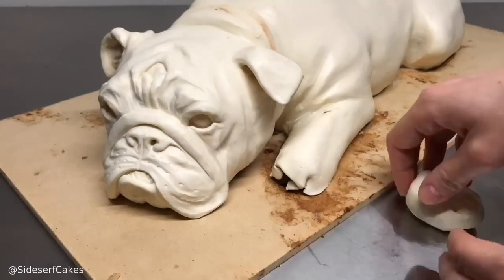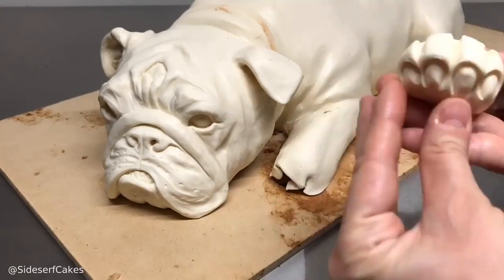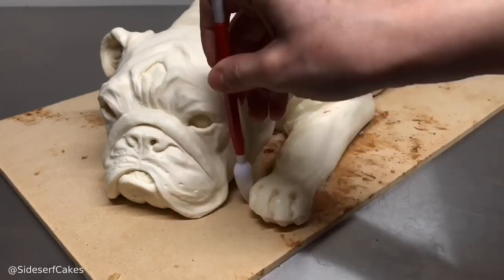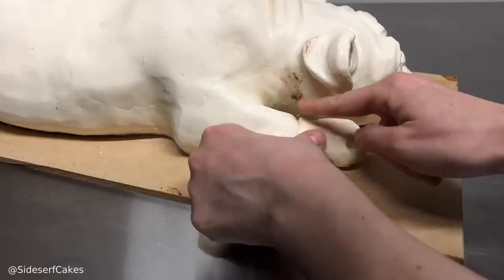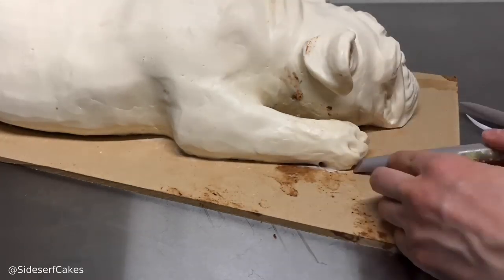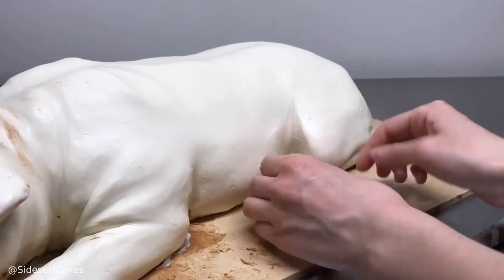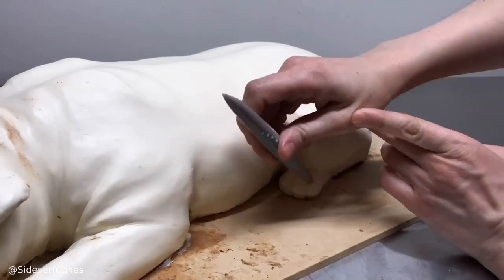Instead of sculpting the paws directly on the cake, I decided to sculpt them off the cake for a couple of reasons. They're so small they don't really need to be made out of cake, and it's a lot easier to sculpt a paw off the cake and then place it on and blend it into the arms. I did that for all the paws. I only did three paws because his body makes it look as if his foot is tucked underneath his body.